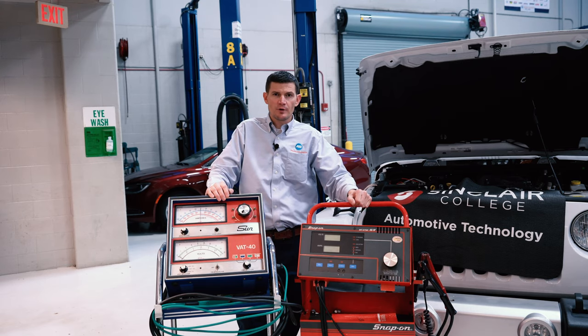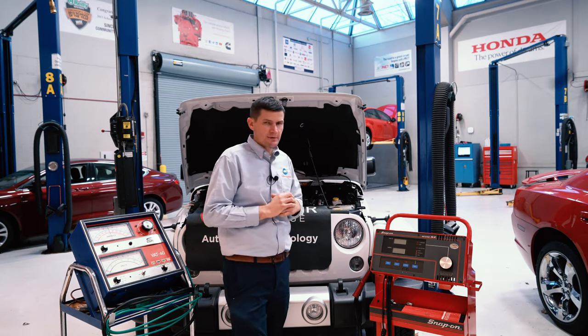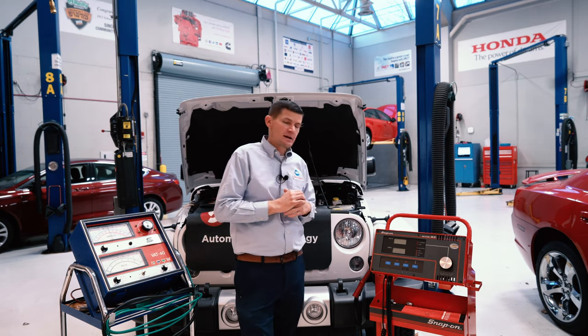Hey, my name is Justin Morgan. I am one of the instructors here at Sinclair College with the automotive program. Our specification for this vehicle is a 2015 Jeep Wrangler with a 3.6 liter V6.